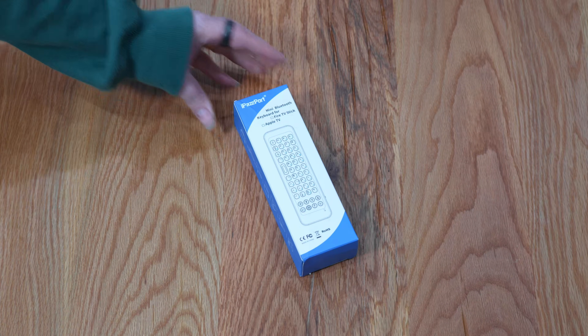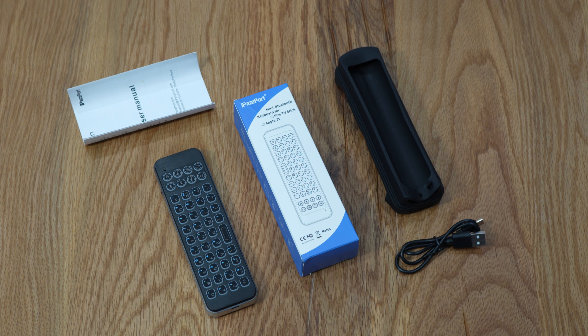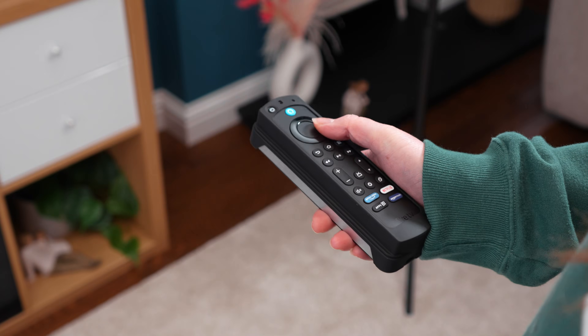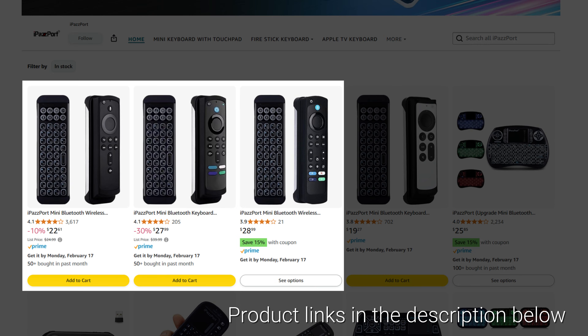The iPassport Mini keyboard comes in a compact package and includes the keyboard, a micro USB charging cable, a quick instruction manual, and a double-sided silicon sleeve that can be used with Fire TV remotes. There are various options available that are compatible with different Fire TV remotes, so make sure to select the correct one for your needs. I'll include product links in the pinned comment and description below.